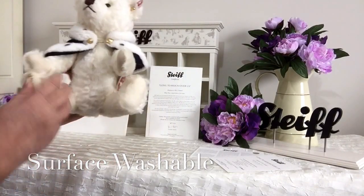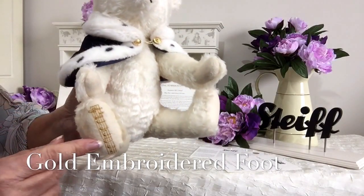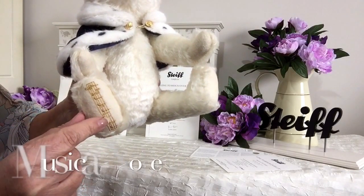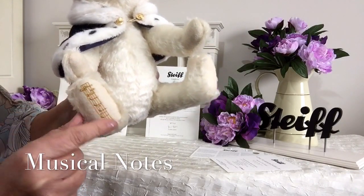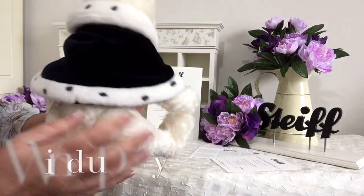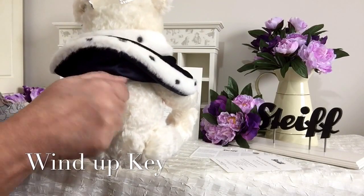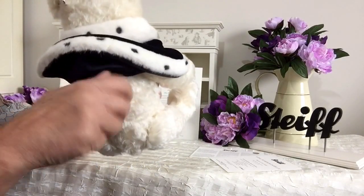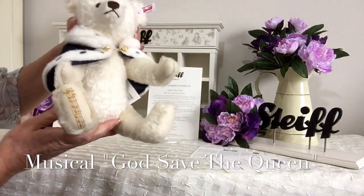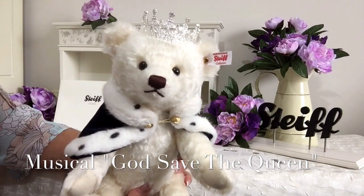There's also something very special about this lovely bear, because the giveaway is on her foot. On her foot we can see there is embroidery with lots of little musical notes. And if we turn her round, on her back there's a little wind-up key. If we wind that little key up just a little bit, you'll hear she plays 'God Save Our Queen'.